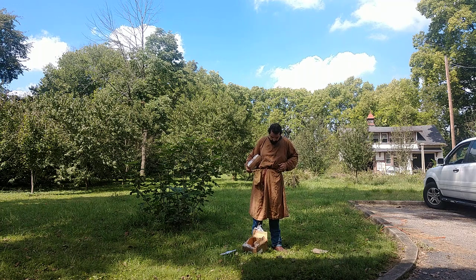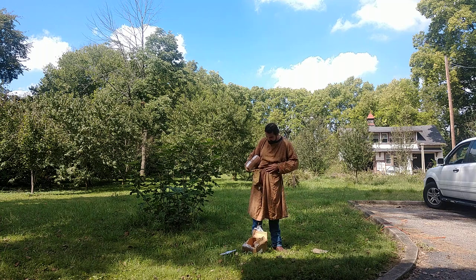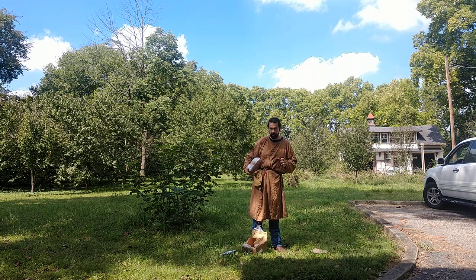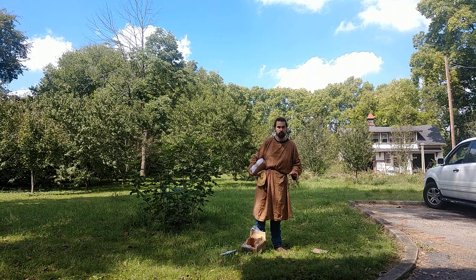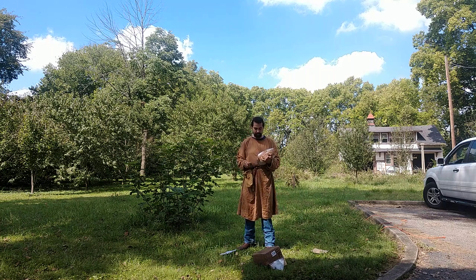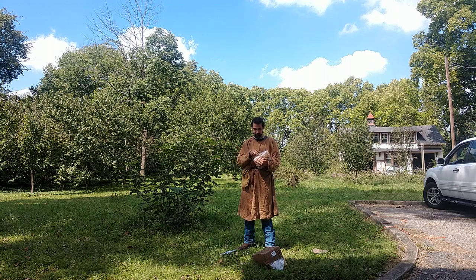The belt is a latigo strap from Tandy Leather, and the fittings are from Lord of Battles. The tunic is on loan from Josh Wilson — and Josh, if you're watching this, I have to apologize. I intended to get this thing back to you a lot sooner; I'm just horrible at remembering to go to the post office. I'll have it back to you by days of the night, I promise. And this is just a Crown Royal whiskey bag, and obviously just a modern pocket knife.